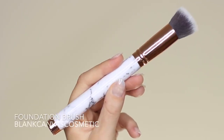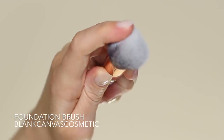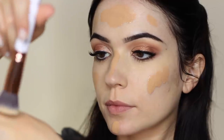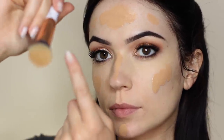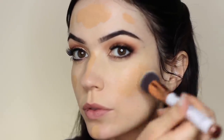Going back to that foundation brush with all those beautiful bristles, we're going to pick up the leftover product on the back of the hand. We never want to pump the foundation directly into the brush as this can clog and damage the brush. Using that same woodpecker motion, work across the face.